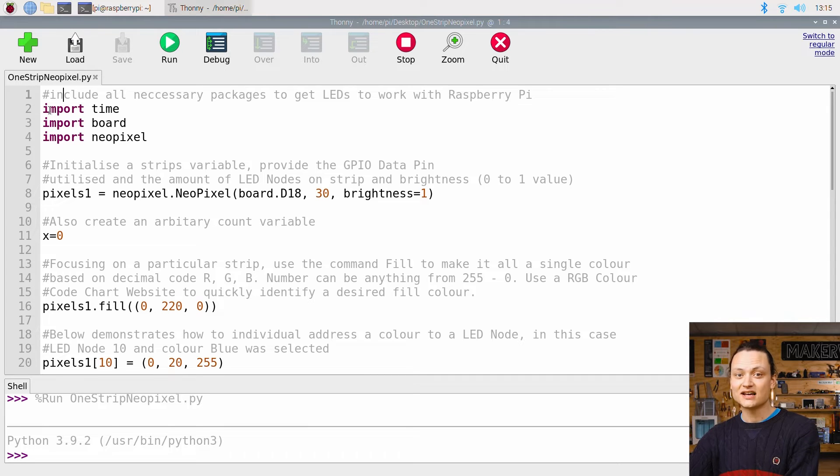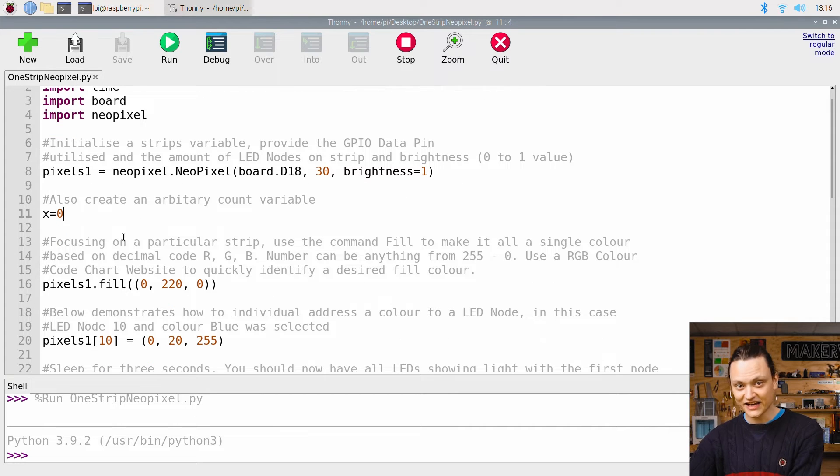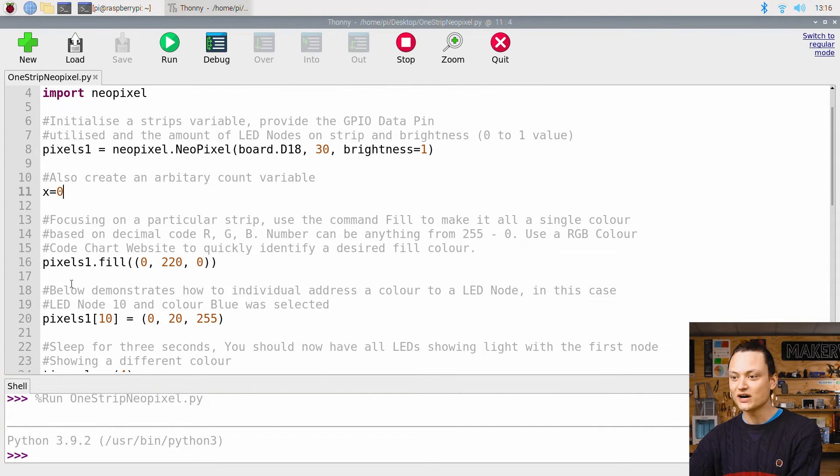First, you'll note that three import lines add all the extra functionality to Python that we're going to require. Then the very first variable is created to represent our strip, named Pixels1. We can also alter some values in this line, like which GPIO pin will be used for our data, how many nodes are on the strip, and the overall brightness level. Brightness is decided from a zero to one value. Then our very first command to the LED strip: pixel1.fill.